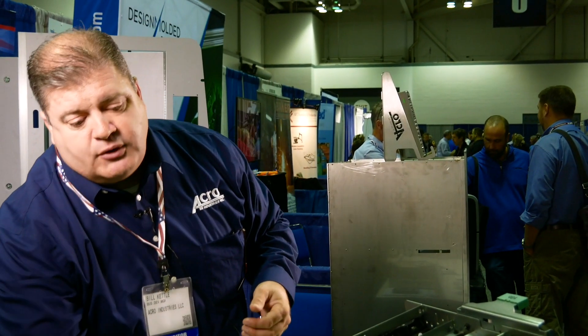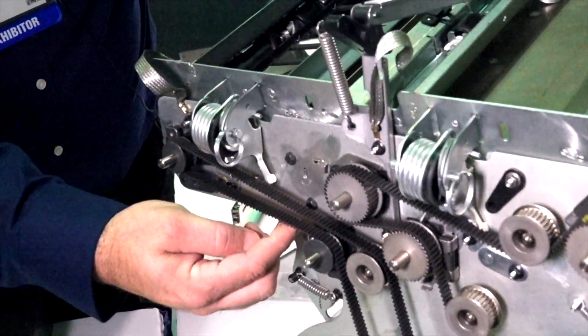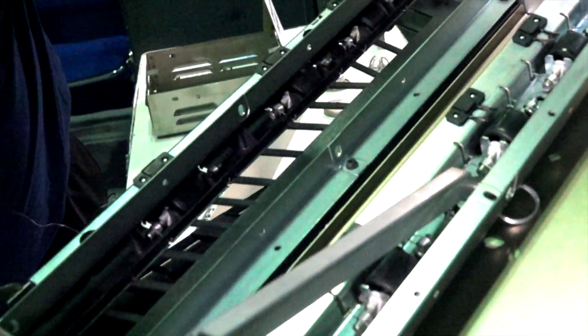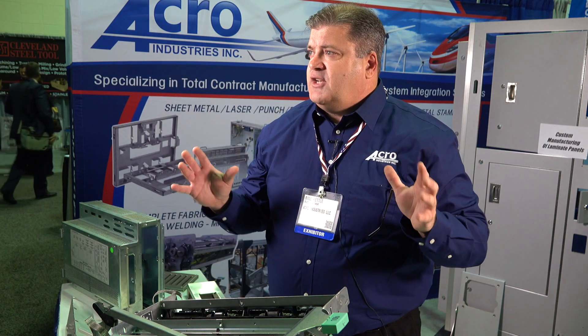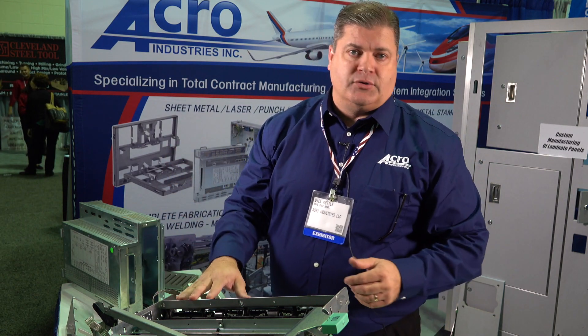We'll fully manage the supply base, whether you're talking belt drives, gear drives, rollers, plastic components, or motors. Acro Industries will take care of the full supply chain management and bring you one solid module.